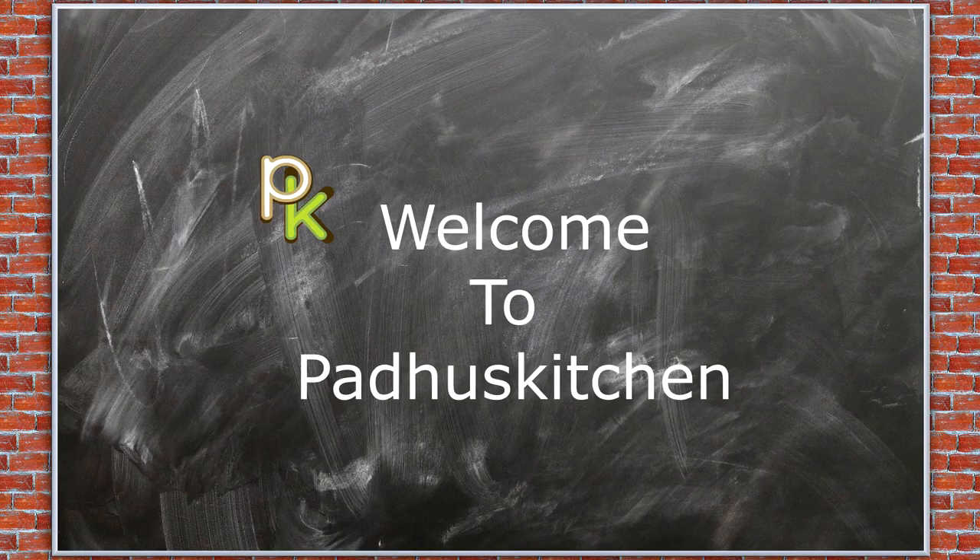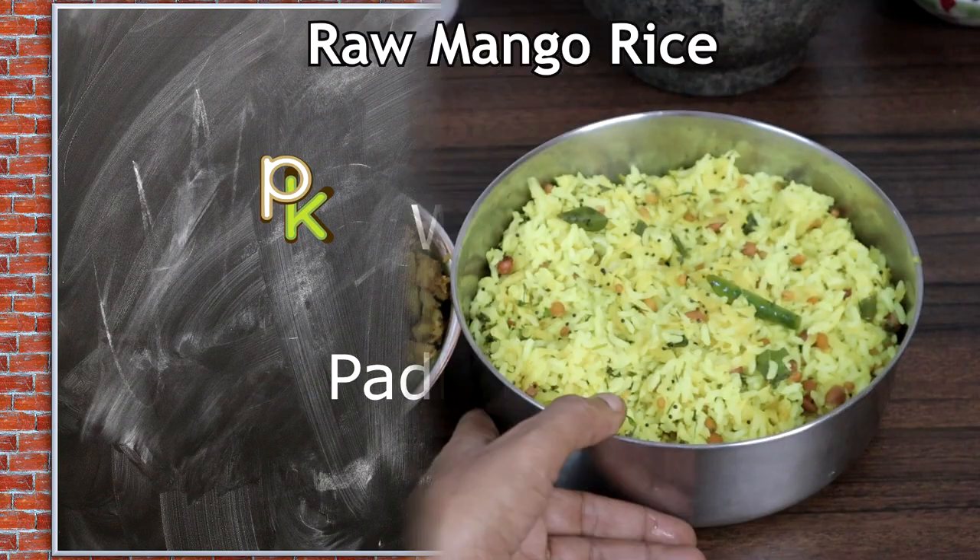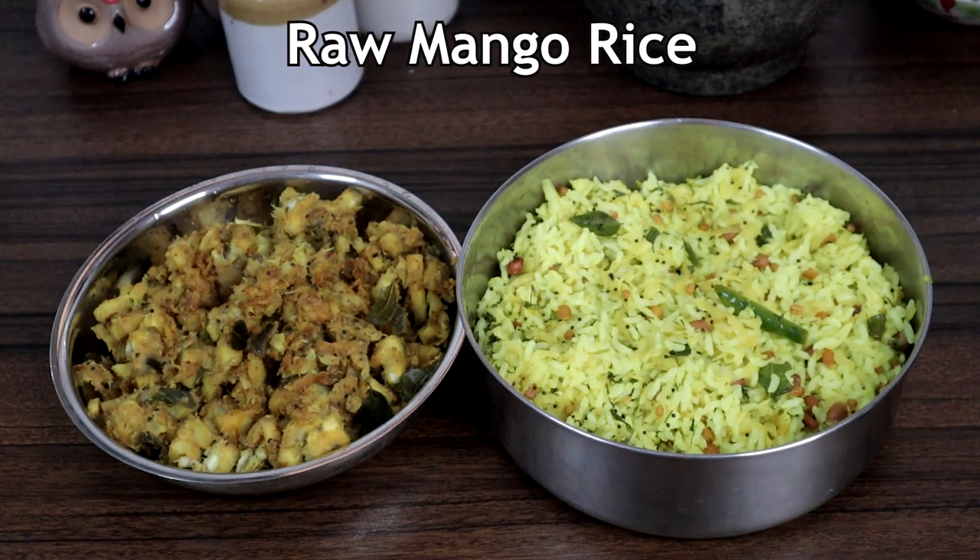Hello friends, welcome to Paddu's Kitchen. In today's video we are going to see a very simple raw mango rice.